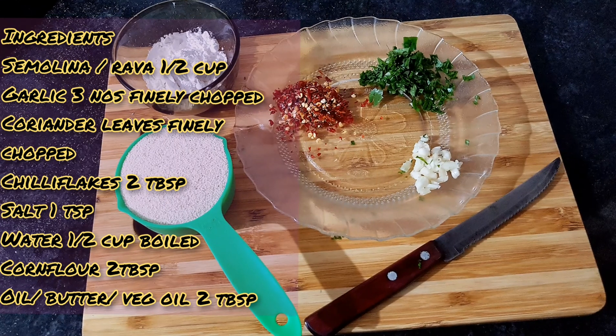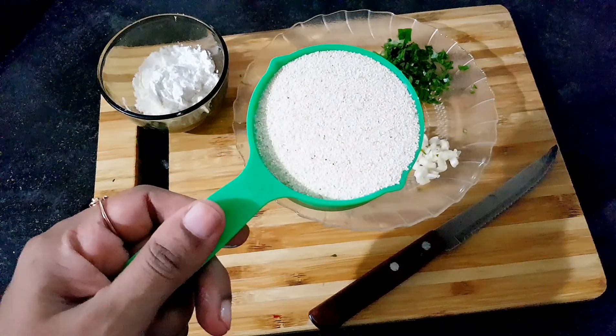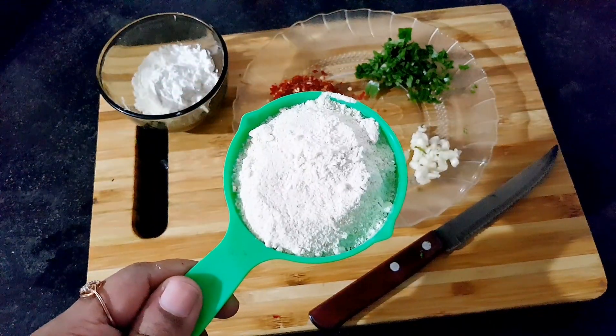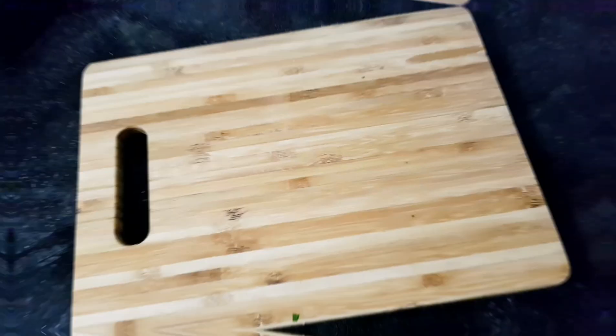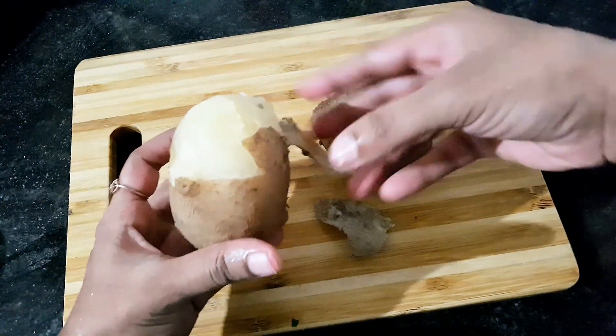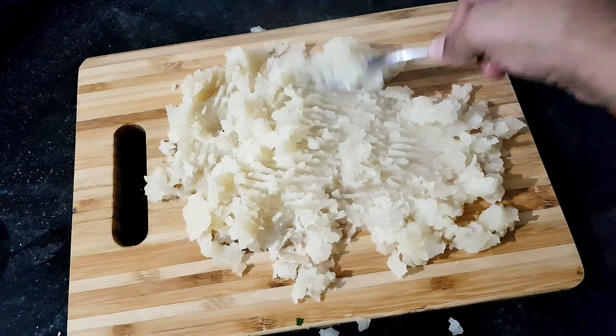Ingredients. 2 tbsp of corn flour. We have to cut the rice into small pieces. We want to put the rice in the grinder. We put the rice on two sides. We will use a fork and spoon to smash the rice.